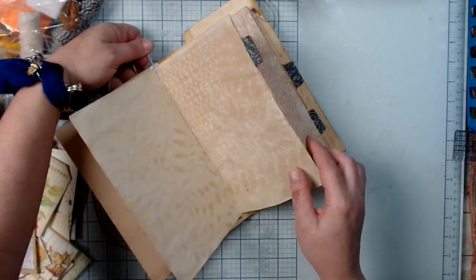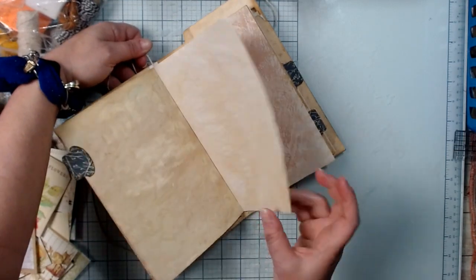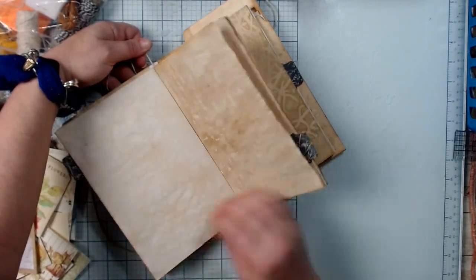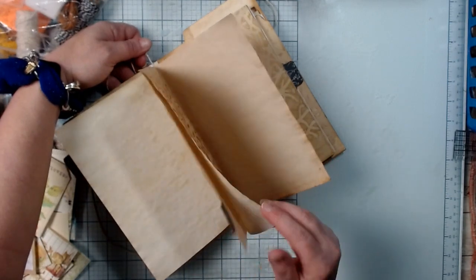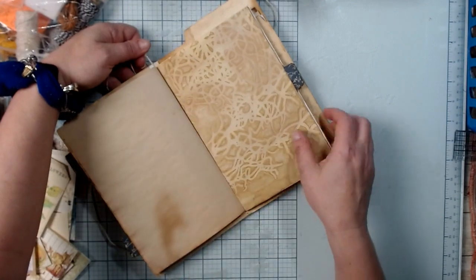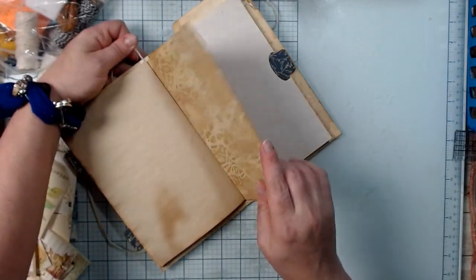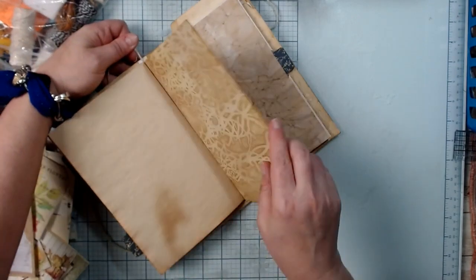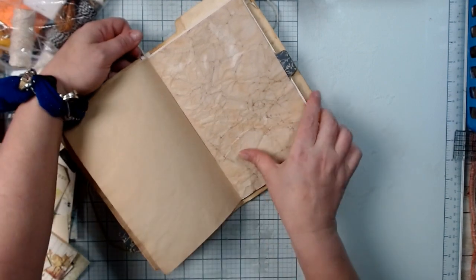The worst thing you want to do is put a journal together — whether you're making it for yourself or someone else — and have the binding or the signatures compromised in any way that would prevent it from standing up to wear and tear and use.